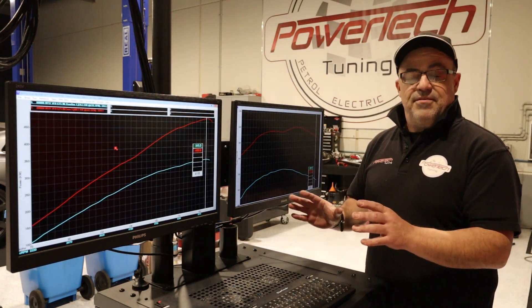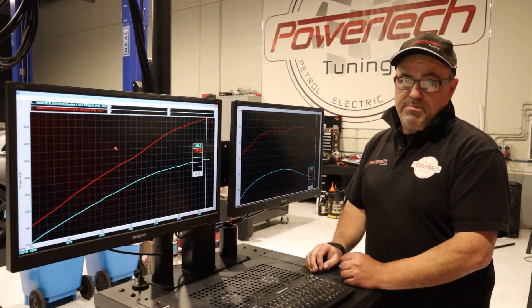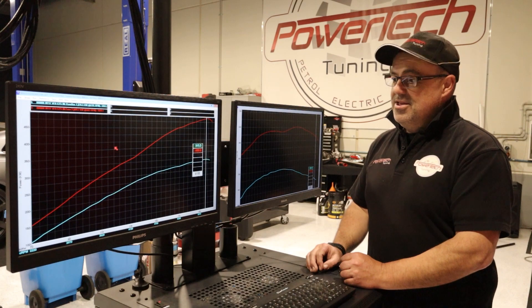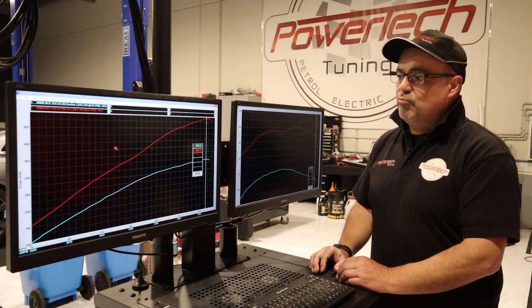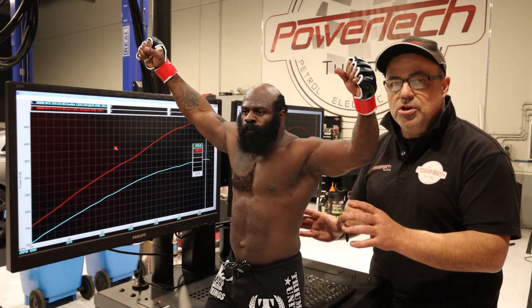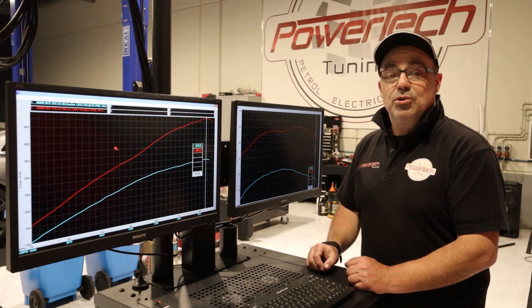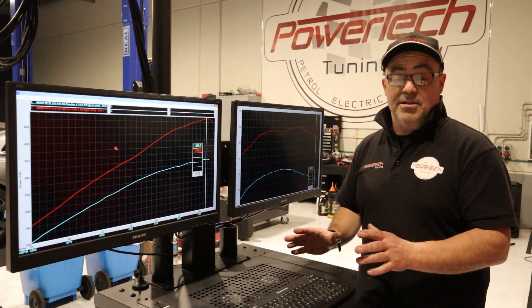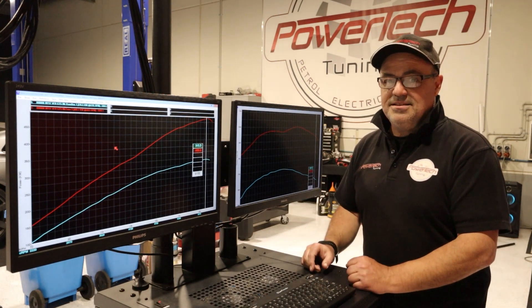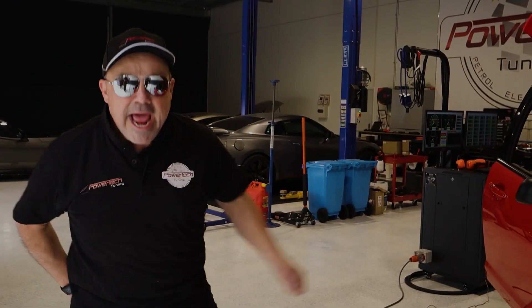The gains are massive and LSAs kind of do it easy because they're designed to cope with boost. You can feed these bad boys boost all day and get some incredible results. This car is a real heavy hitter - in old school terms you'd be talking about it being an 800 horsepower package and a beautiful daily all in one. So if you've got an LSA and you're thinking of doing something like this, by all means bring it to us and we'll have a chat about it. Thank you for tuning in to PowerTech TV.